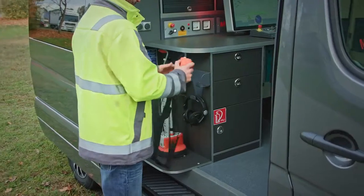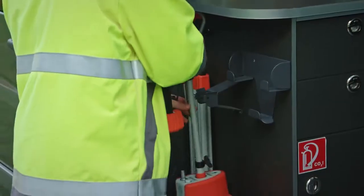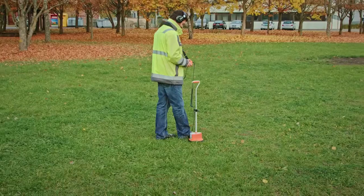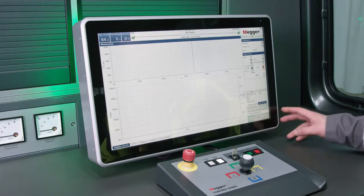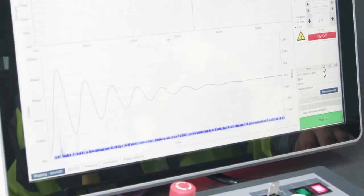The new Surge Wave Receiver DigiPhone Plus allows users to hear the fault noise only, due to its intelligent noise reduction technology. Two other test procedures are used: the partial discharge measurement with up to three voltage waveforms and the dissipation factor test.